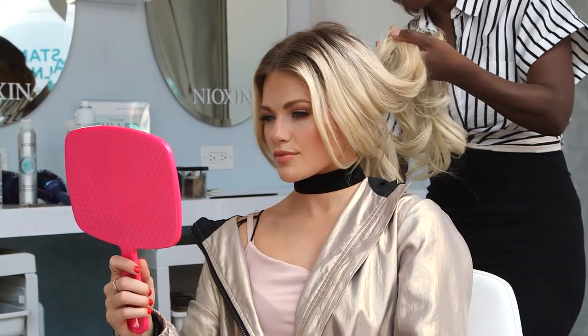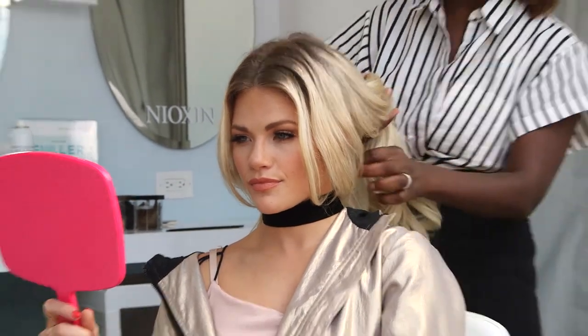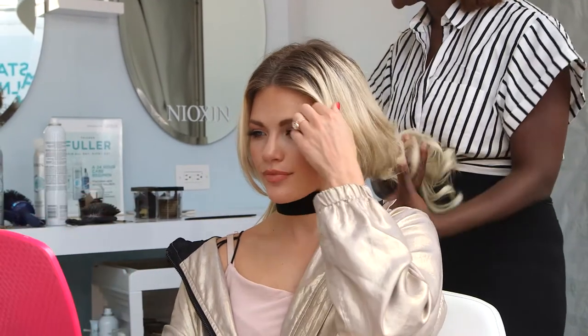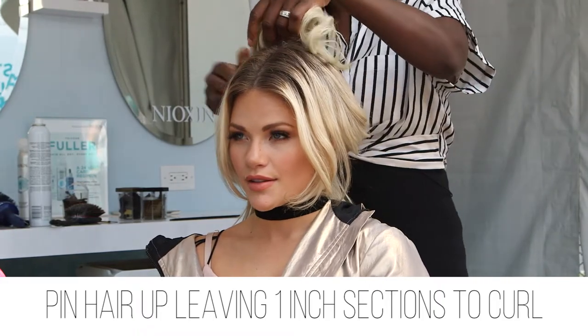Now it's just wanding time. We're gonna wand, and like I said, even though we're going to use a curling iron on low heat, it's still all about low heat. On blonde hair, don't let anyone use high heat.